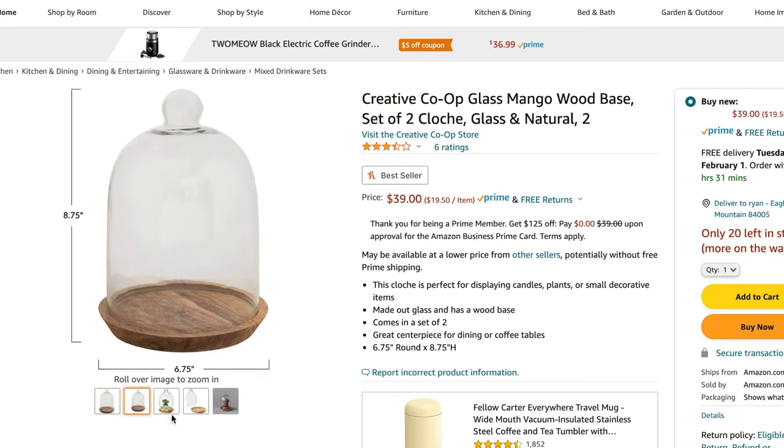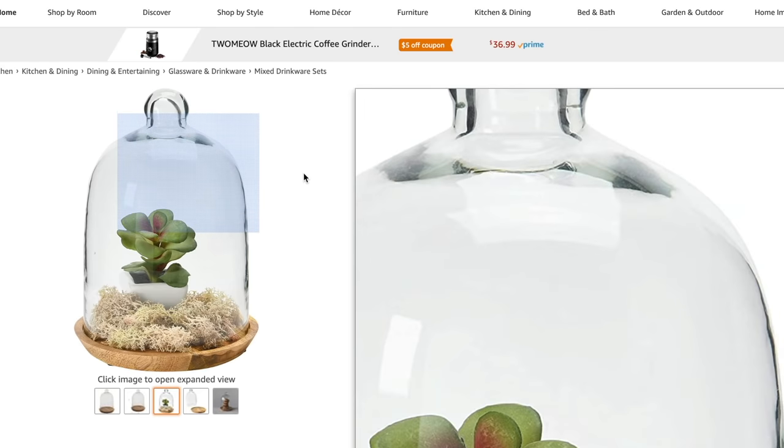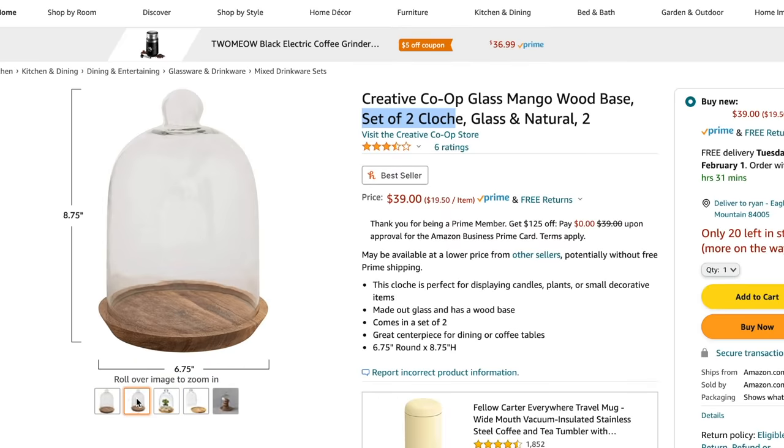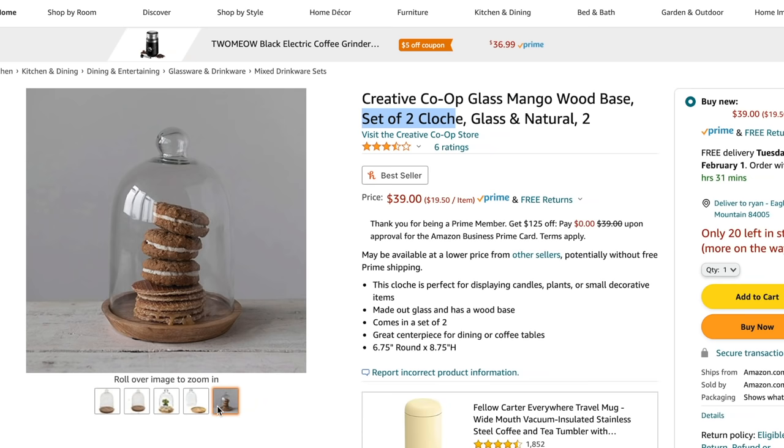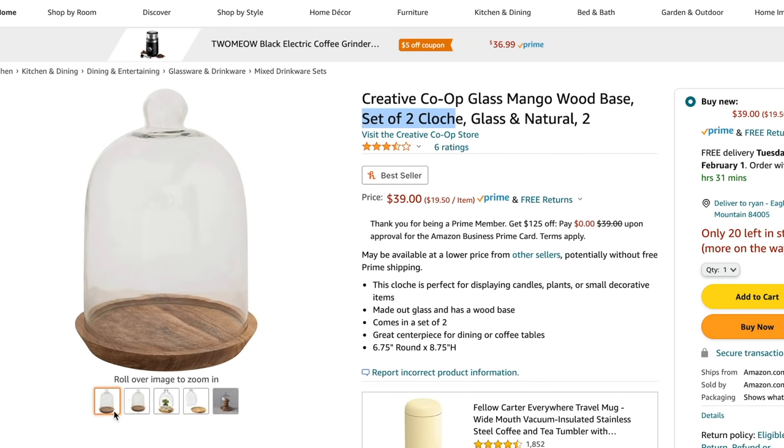I found a really awesome decor piece for your kitchen — it comes in a set of two with a mango wood base. This would look so great on your kitchen island or counters. You could put a candle, snacks, treats, or plants in them. They're about six and a half inches round by eight inches high, so a bit on the smaller, more miniature side. I'm looking for some that are more oversized, but these are a great price — a set of two for only $40.